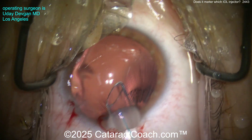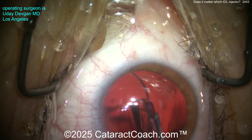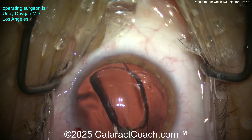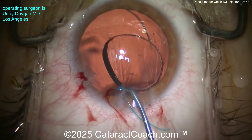I'll turn the injector tip — now delivered. See the number seven? There's the 7L rule: the seven is coming out, looks really good. The optic is going into the bag very nicely, and we can dial it in the bag and call it done. There's the trailing haptic, delivered very easily.